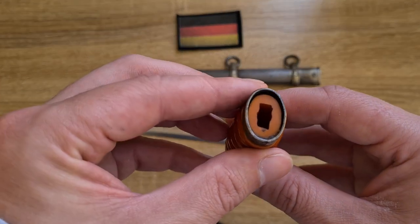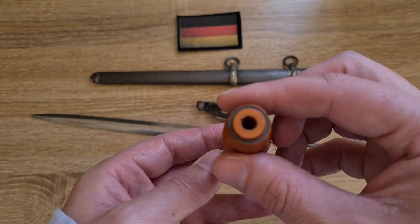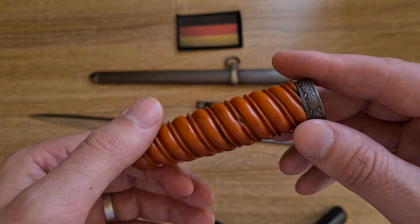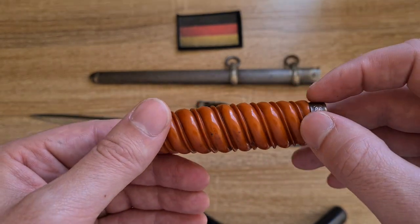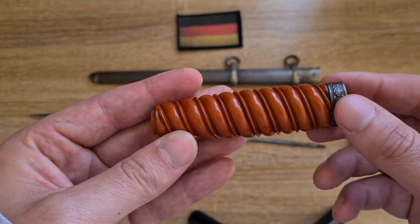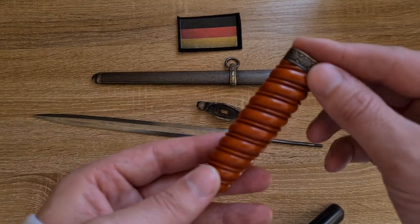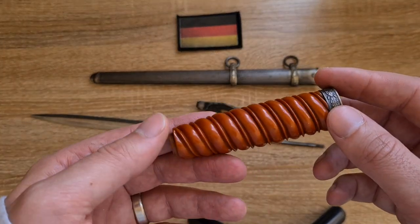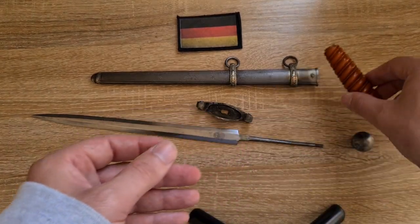There are no markings whatsoever on the handle. Some handles do come with a woven wire running in between the grooves, but that's not the case with this one. I'm not sure if the woven wire is limited to Luftwaffe or Navy, whether it's service-specific, or just an added extra you could pay for.